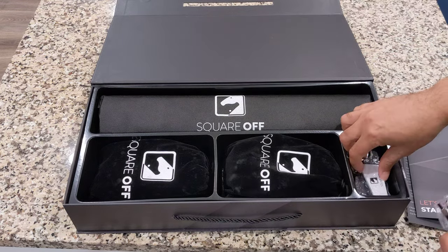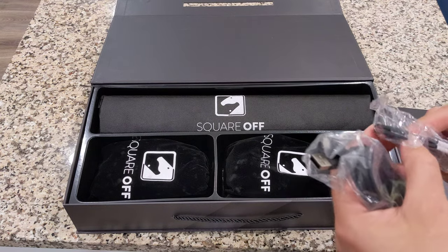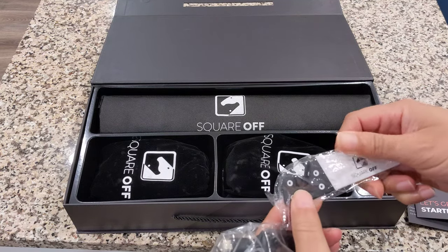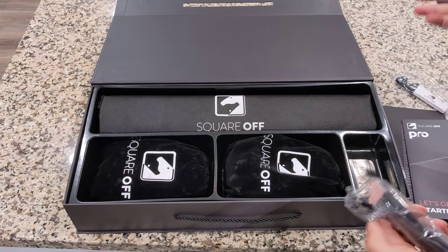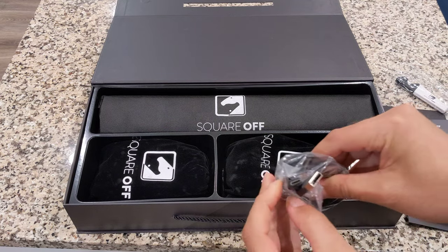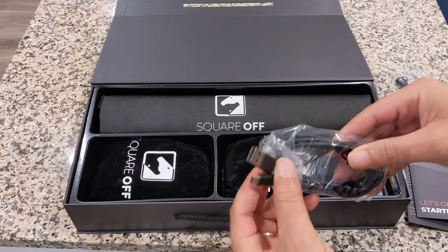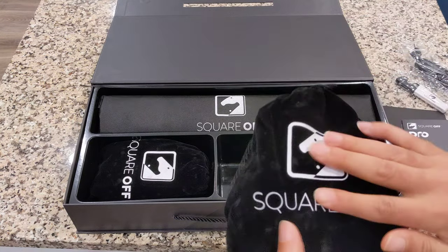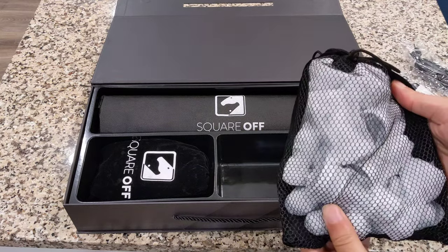Here is something — I'm not quite sure what this is. Oh, this is for your phone. A little stand, so you spread it out like a V and you set your phone or tablet here. It's nice — they even gave you that. USB-C charging cable, USB-C to USB Type A. Nice full front bag with Square Off on it — a netted bag. The pieces are inside. We're going to take a look at the pieces.